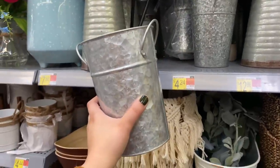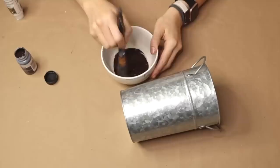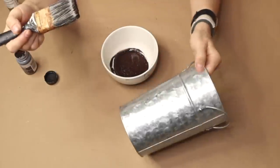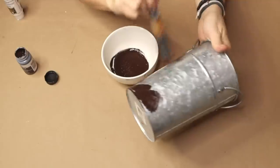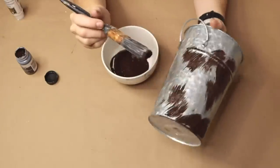I'm using a galvanized pail that I got from Walmart for less than five dollars, and I'm going to be using some brown chalk paint from Folk Art. You can really use just any brown acrylic paint that you want to use.